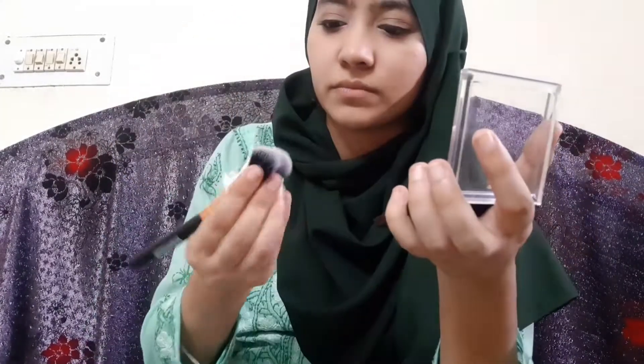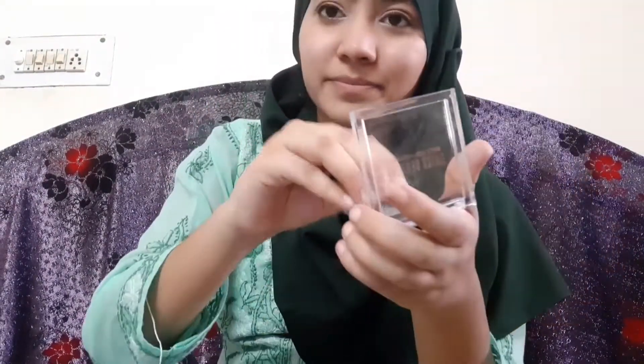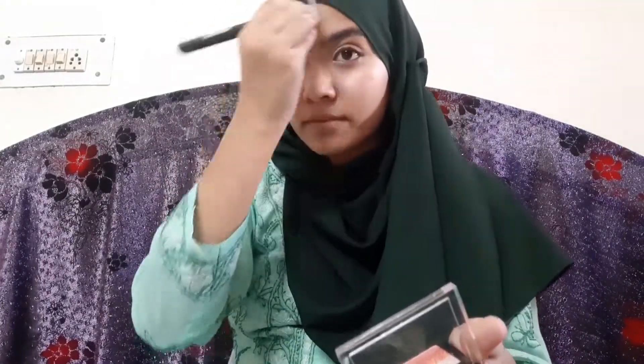I'm applying the highlighter with a brush — highlight goes on fast. I use a pink and white shade. I apply it to the high points of the face: the nose, and the cheekbones. It gives a beautiful, clear highlight on the face. It's affordable and very good quality — I love it!